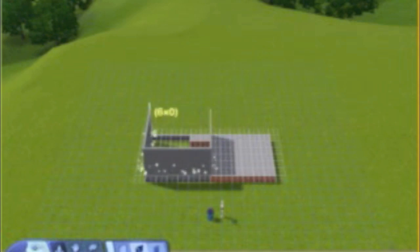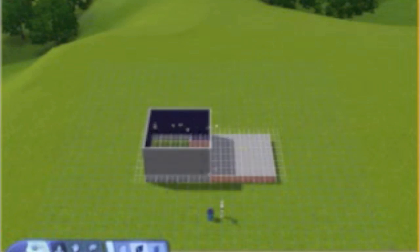When you have the first floor done, you're going to need to do another step — the working garage door.